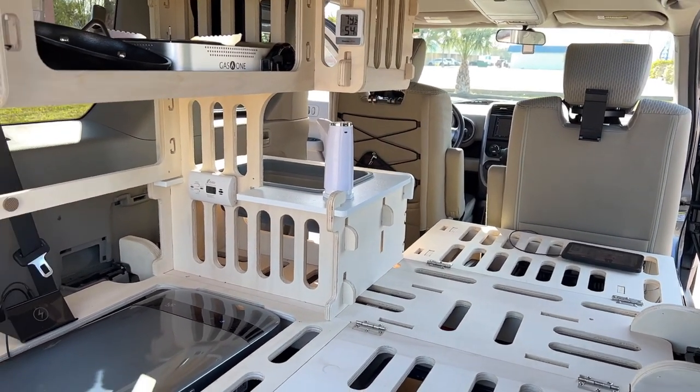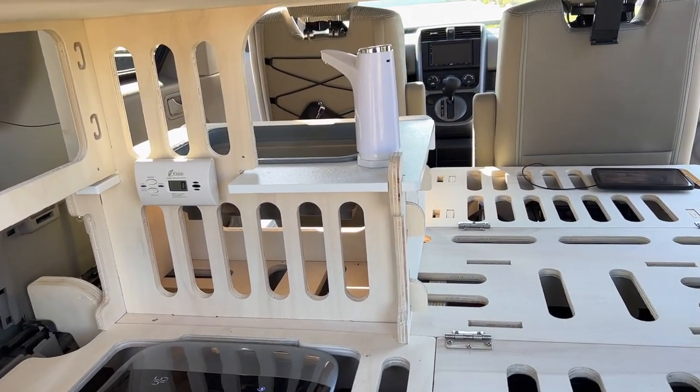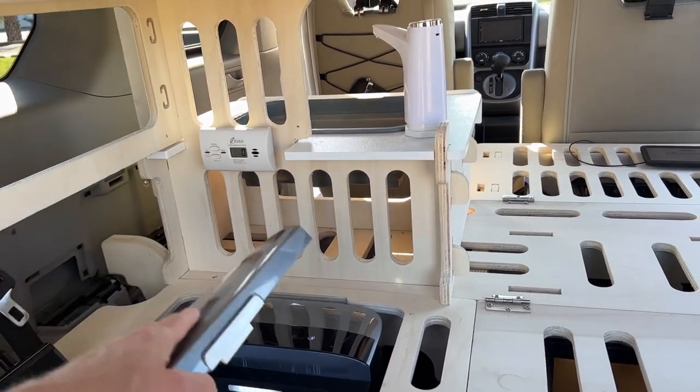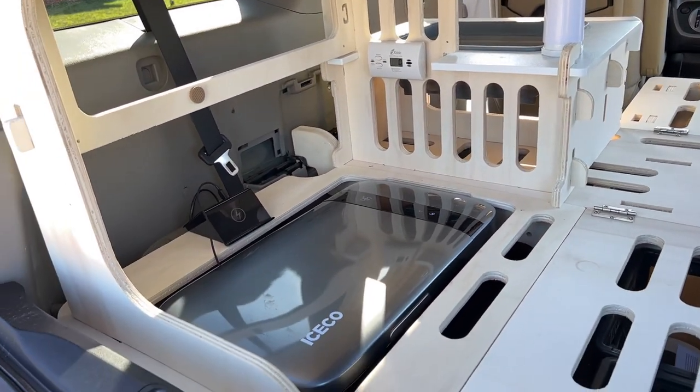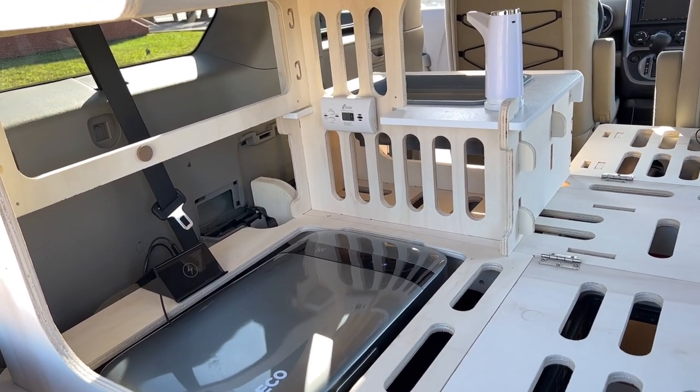A 100-watt solar panel would keep this fridge-freezer running indefinitely. And it's really nice — not even just for camping. If you go food shopping or go to a restaurant, you can throw some food in there and not have to worry about it going bad on the way home, or you can stop into another place.